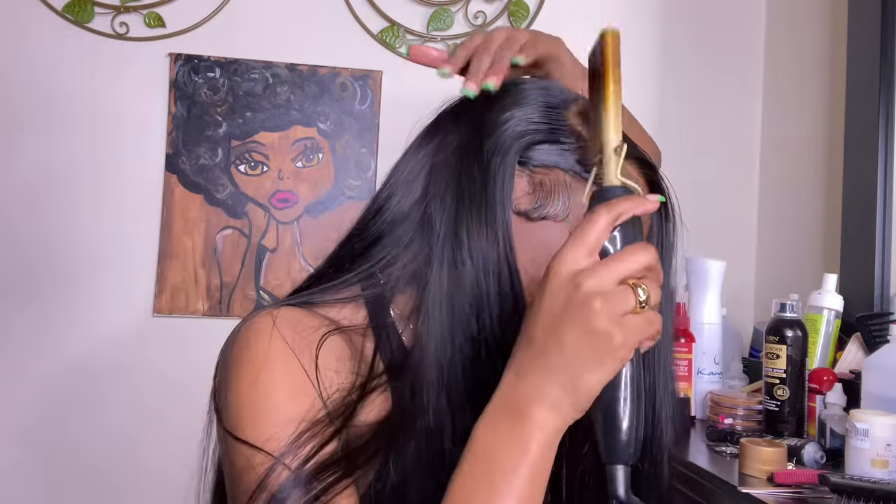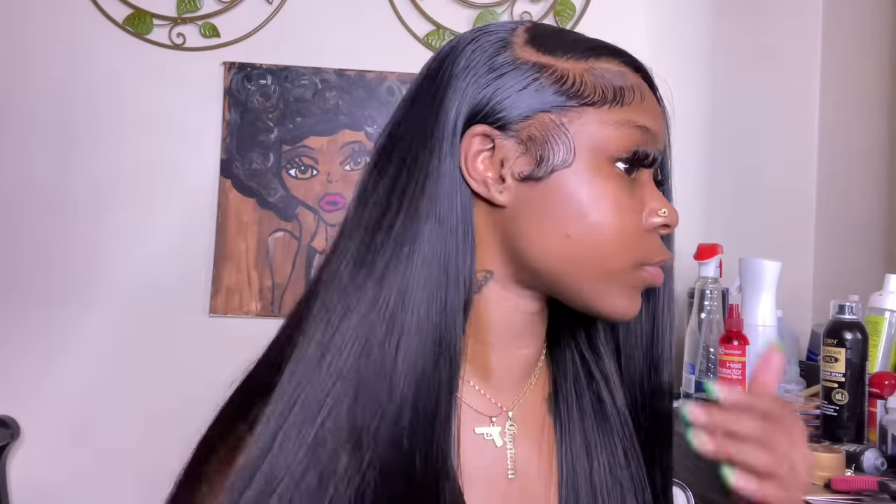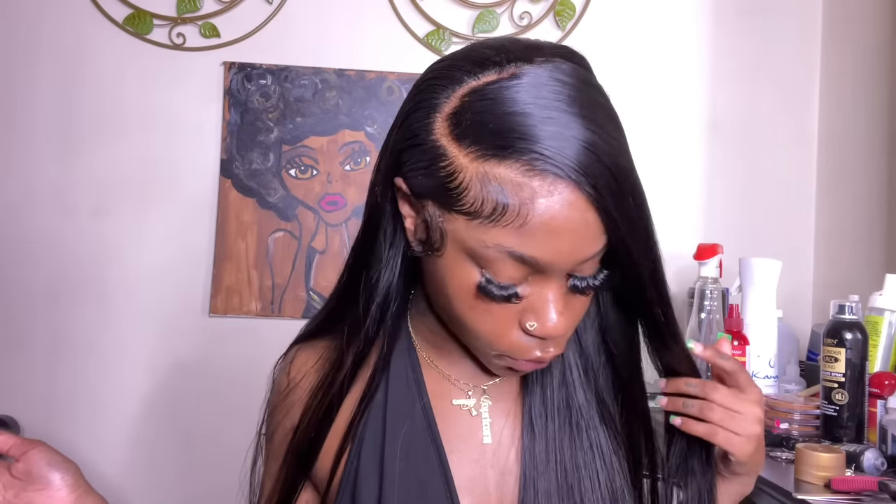You really want to make sure you flatten out the back too because that is what's going to give it that scalp look. This is the completed look — I loved the way this came out. Thank you guys so much for watching. Make sure to subscribe and check the description box for all the information on this hair. Thank you Allie Pearl Hair for sending me this beautiful unit. I'll see you guys in my next one — bye!